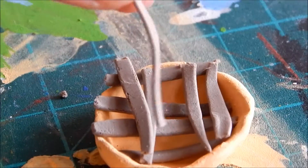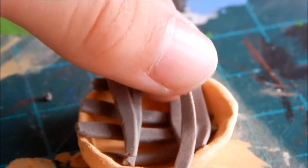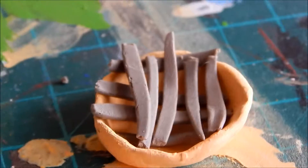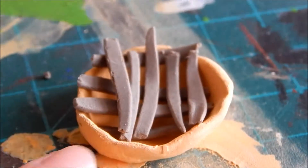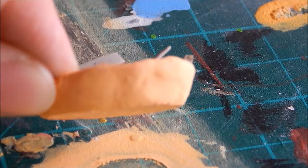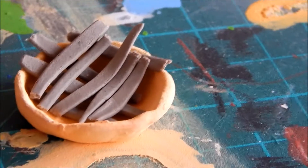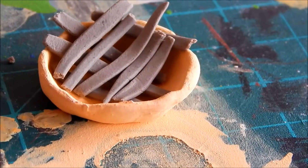What I'm going to do now is paint them like the crust. I already painted one, so we're going to paint them first, let them dry, then paint them again.